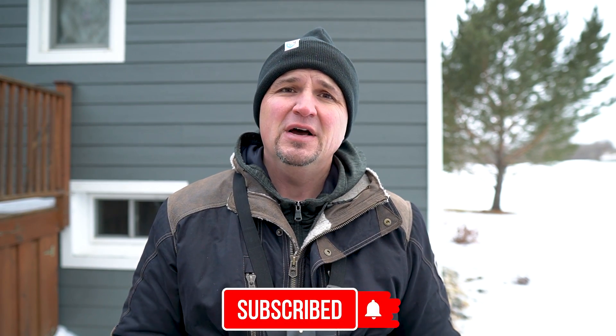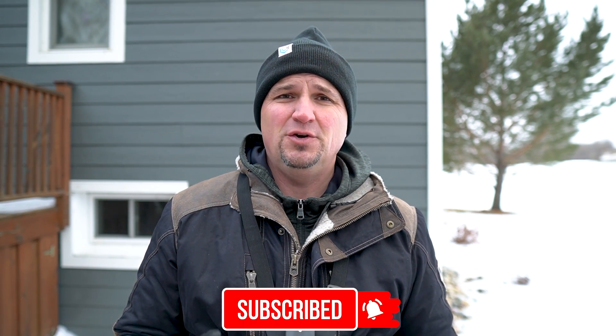Thanks for coming back to the channel. If this happens to be your first time here, my name is Russ and this is 51 Drones. On this channel you're going to find all kinds of content about drones, related technology, and product reviews. So go ahead and check out the channel, watch some of my videos, and if you find anything of interest or value, click on the subscribe button as well as the notification bell.